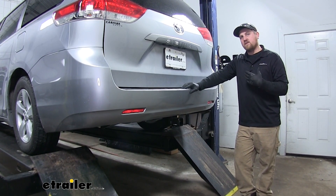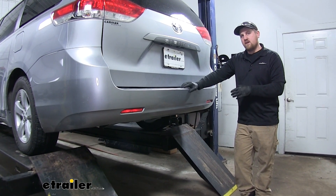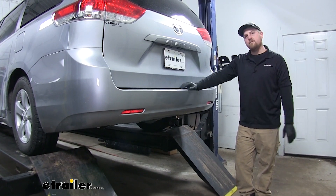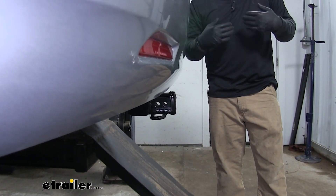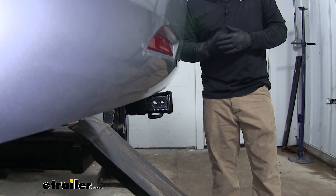Probably the most favorite thing of mine about this hitch is how hidden it is. When it's installed, you're only going to be able to see the receiver here. I also really like the fact that it almost sits flush with the rear bumper, and that's going to allow us to use folding accessories without really having to worry about any contact with our back bumper.